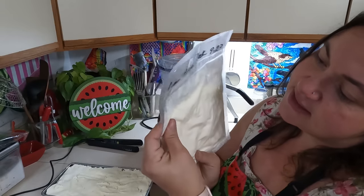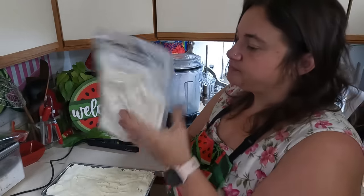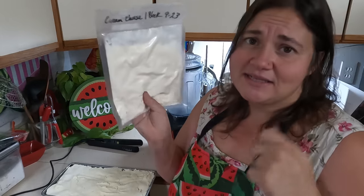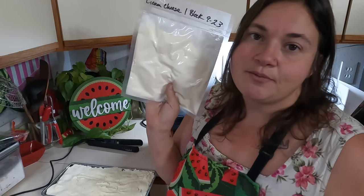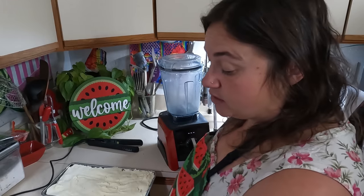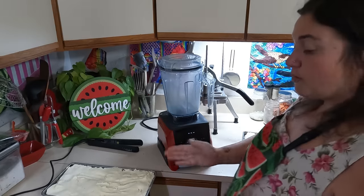You can see when it's thawed that it gets a little runny, but this is still perfectly good — all you have to do is mix it up and you have regular cream cheese. I've seen people use this on bagels and in recipes, so don't be afraid to freeze cream cheese — it really does work, but it is a little separated. We'll open this up and give it a stir.